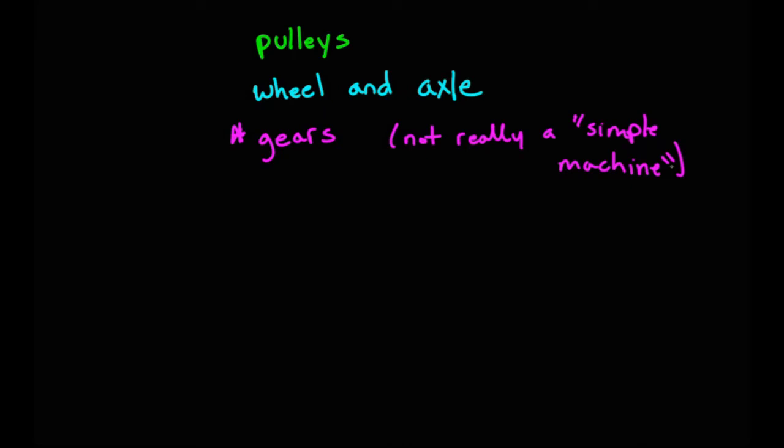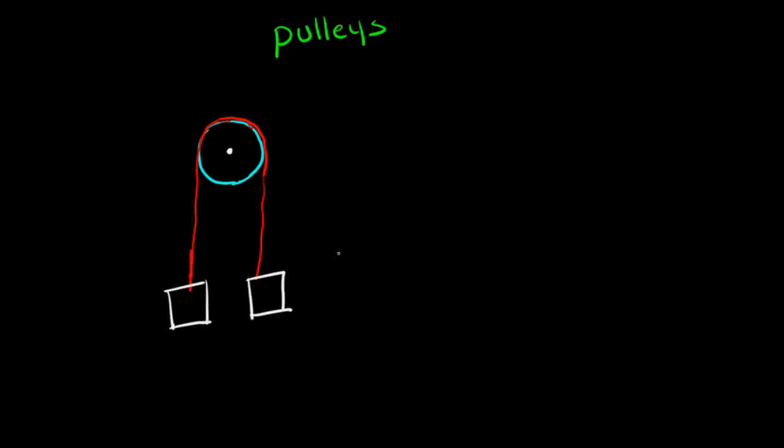First up is pulleys. A pulley is pretty simple — it's just a wheel that can rotate freely on some axis, and you'll have some kind of rope, belt, chain, or something going over that wheel. As a simple example, with just two masses on either end of your string, if the masses are imbalanced you're going to have a net force and get some acceleration, and this is called an Atwood machine.